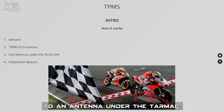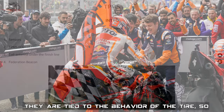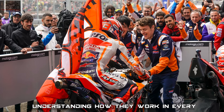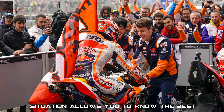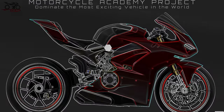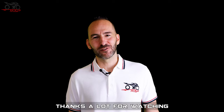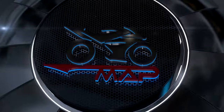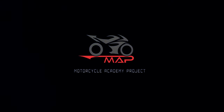TPMS is also very important to improve performance. Tire behavior is tied to performance, so understanding how tires work in every situation allows you to know the best way to use them. Thanks a lot for watching — enjoy your ride, and I'll see you next time.